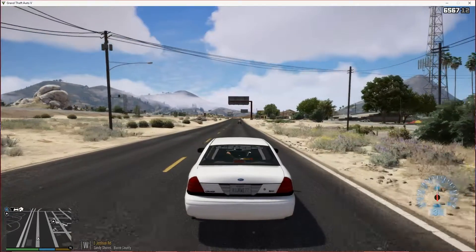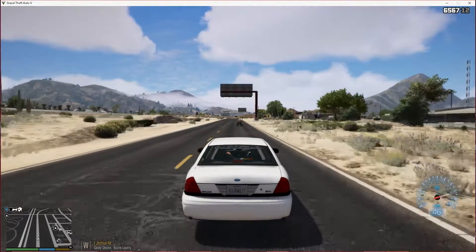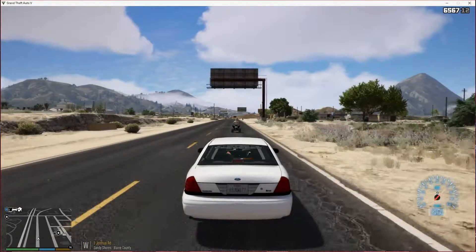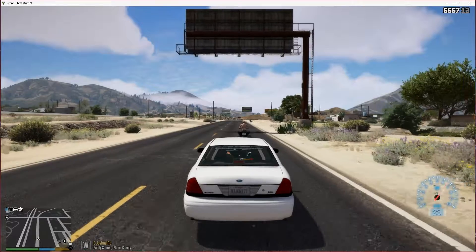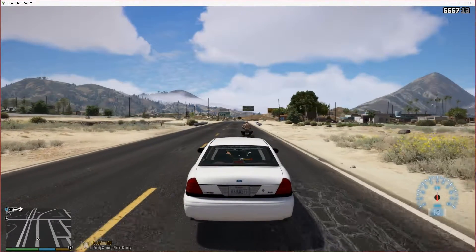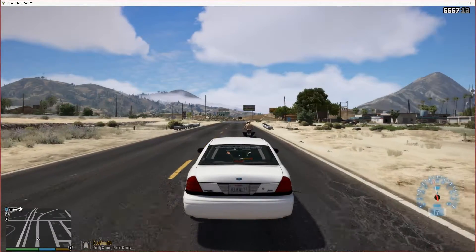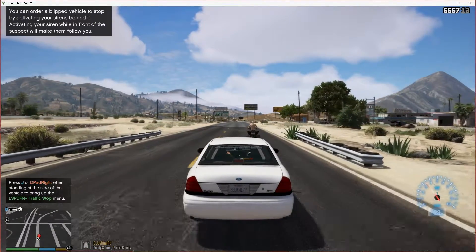Right now we're just going to be patrolling down here on East Joshua Road until we get some calls or until we get something out of order. Like this dude right here riding a four-wheeler without a helmet and without proper safety equipment. So let's go ahead and blip him really quick.